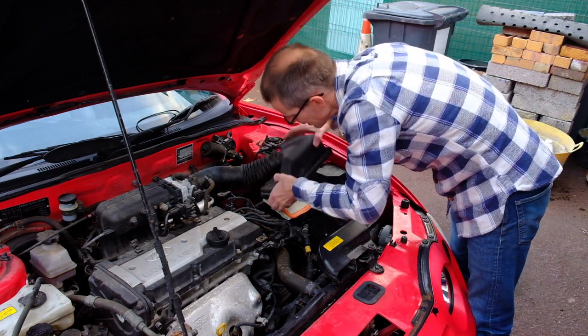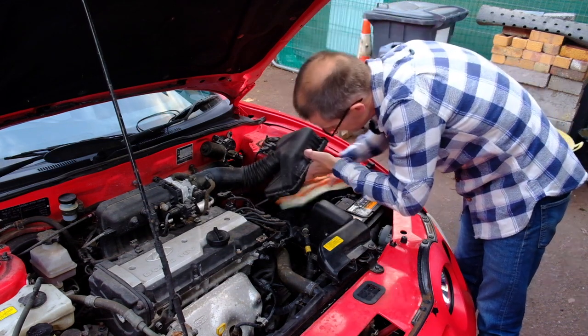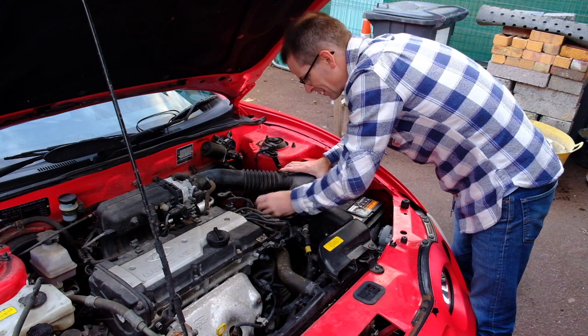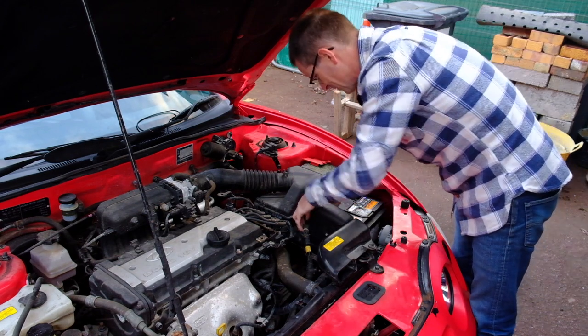Let's get the air box lid off. This air filter actually looks virtually new — I don't think I need to change that, so I'm not going to, because every pound I spend on repairing this car is a point off my overall score. So that can stay as it is.